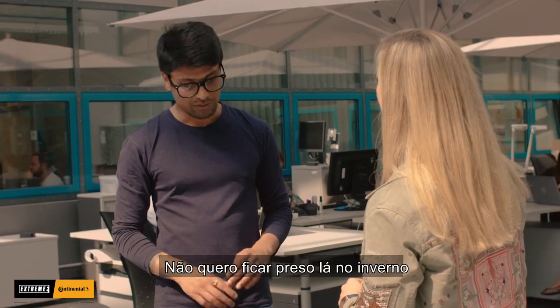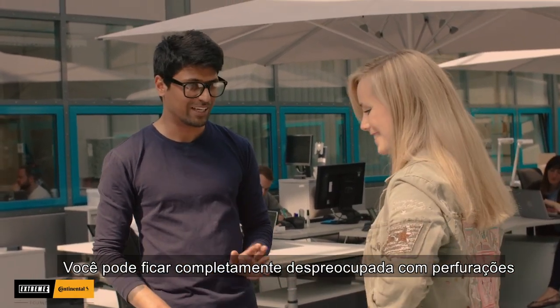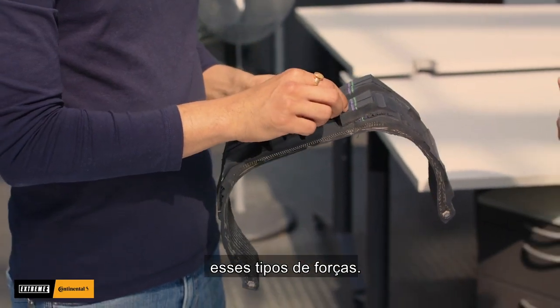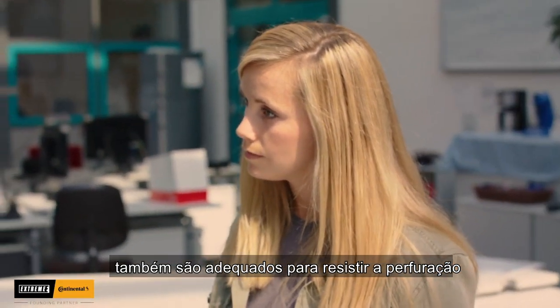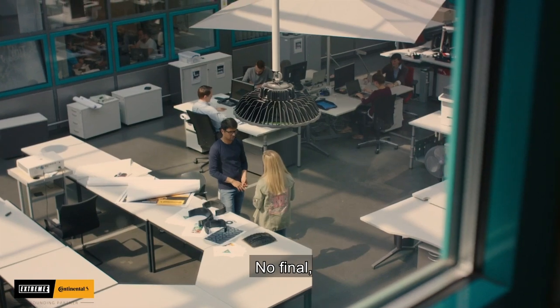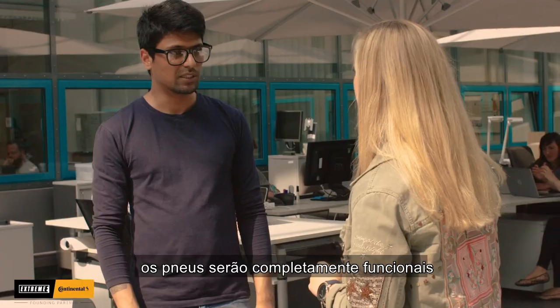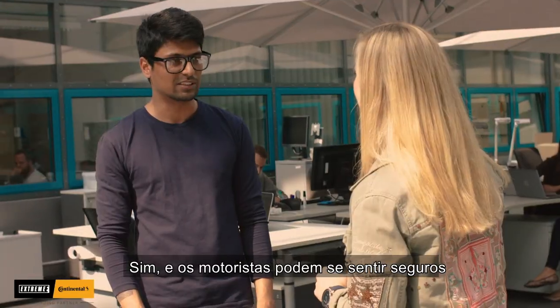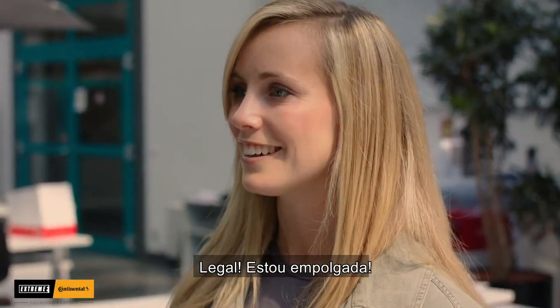And puncture-wise, I don't want to get stuck in the jungle. You can completely be carefree about the puncture. These blocks, they can resist these kind of forces. And the off-shoulder design is also for the puncture resistance. At the end, the tires will be completely functional. And I can feel safe. Yes, and the drivers can feel safe. Cool, I'm excited. Me too.